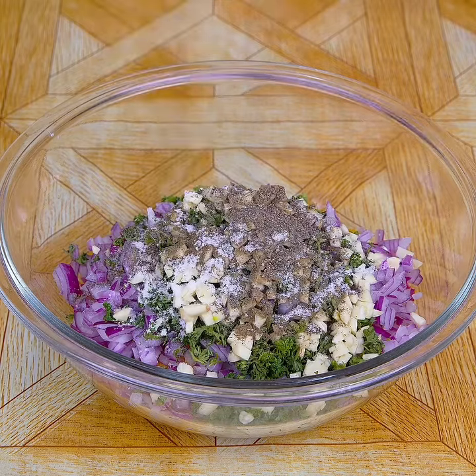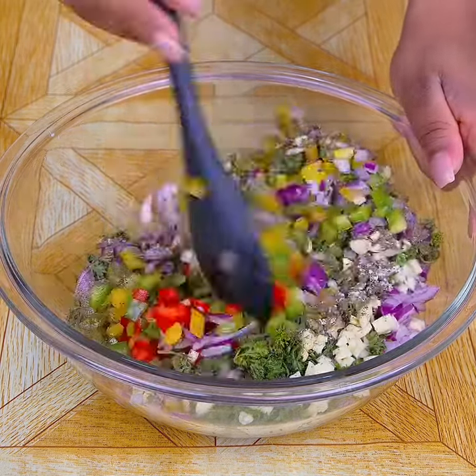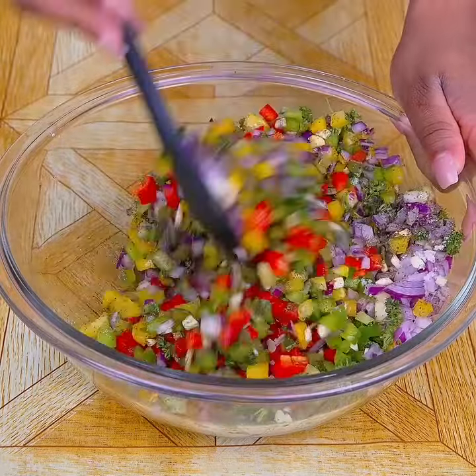A teaspoon of salt and half a teaspoon of seasoning. I will mix very well so that all the ingredients are incorporated.